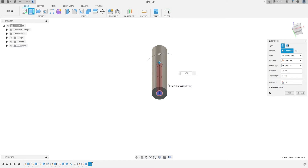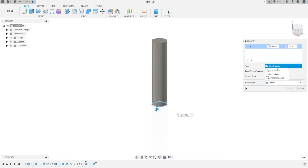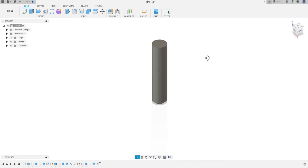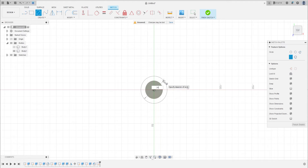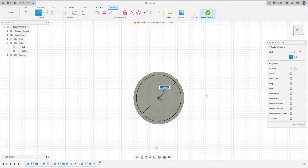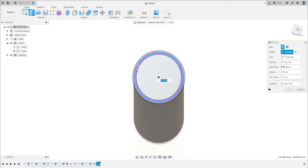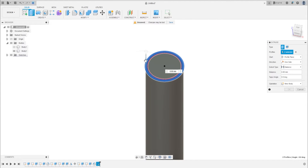75 millimeters. Now go to Modify, select Chamfer, select the desired edge, in type select Distance and Angle, and the distance will be 4 millimeters. Press OK. Go to Create a new sketch and select this face, make a circle with 24 millimeters and another one with 28 millimeters, and extrude cut this — select this profile and cut 20 millimeters, then 28 millimeters. Press OK.